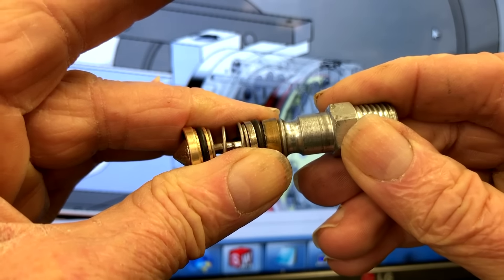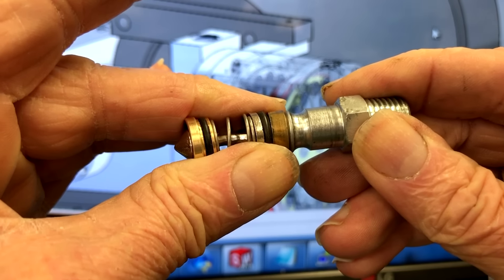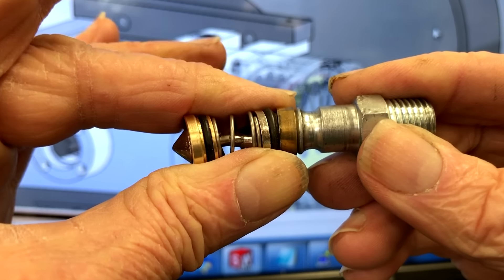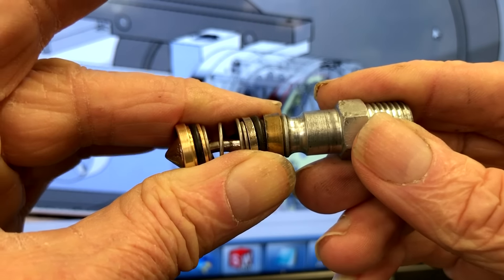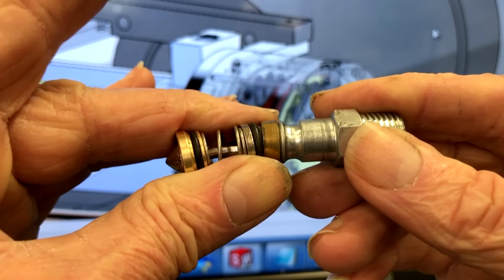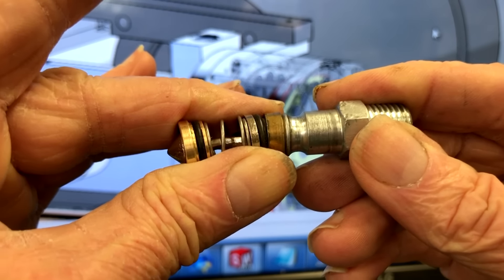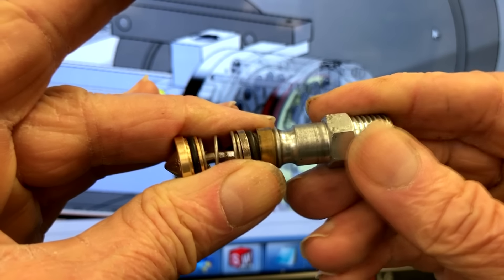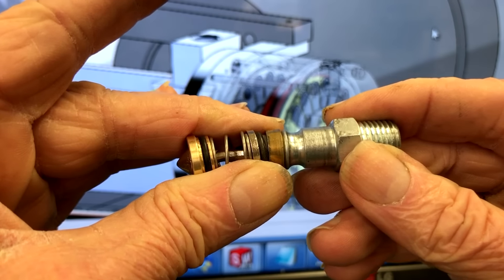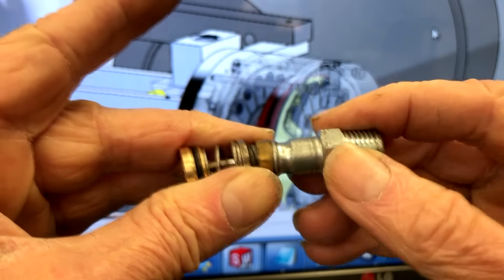That friction is a major cause of the extremely high force required to connect the Milton. This is completely absurd — a very, very poor design. As the pressure goes up, this o-ring is forced more and more into that bore, making the friction higher and higher. When I tested the insertion force of this particular coupling and one just like it at 120 PSI, it takes 40 pounds of force to connect this thing for the balls to pop in. 40 pounds.